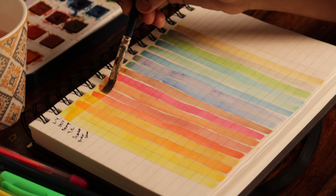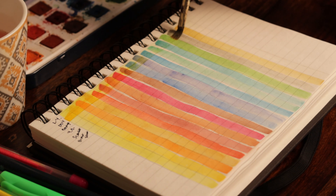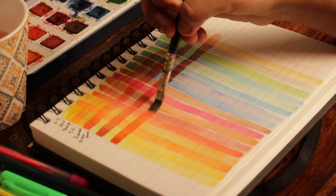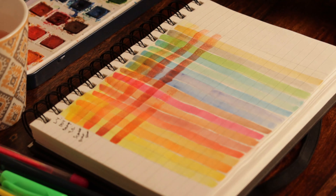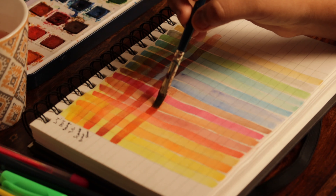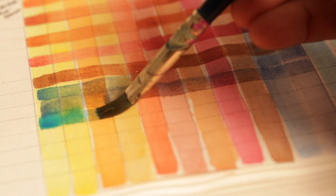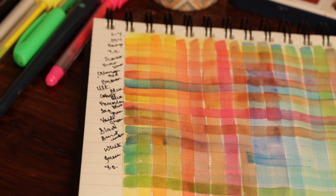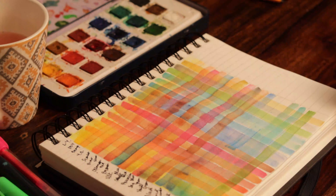Once the first layer dries, start repeating the process but with horizontal columns. Make sure you don't use too much water or hold your brush too firmly — it might just reactivate the first layer, and even if it does happen, it's completely fine. It's your sketchbook, right? It's just a great technique to know your colors better, how they react, and not to worry too much if the end result is not perfect.